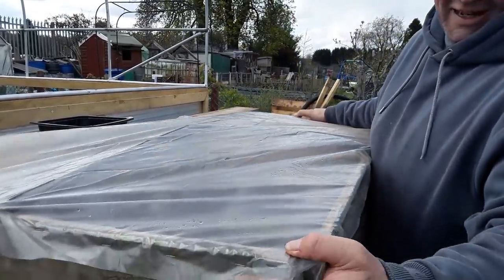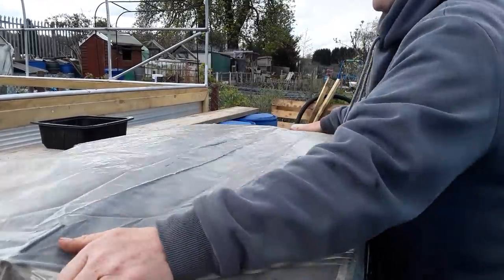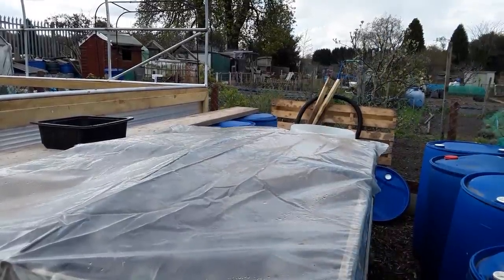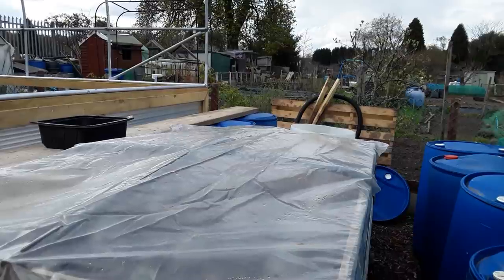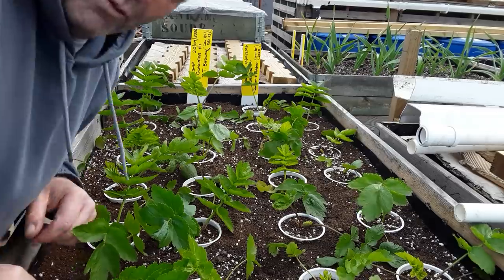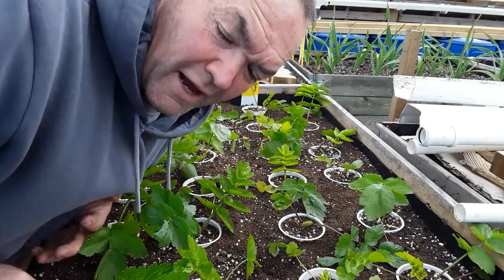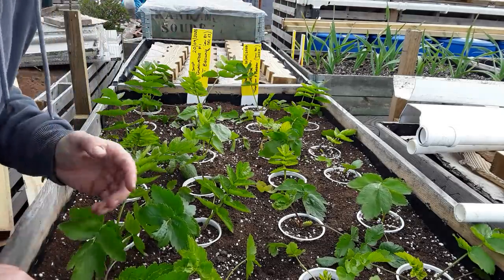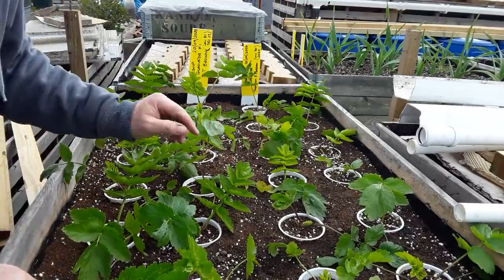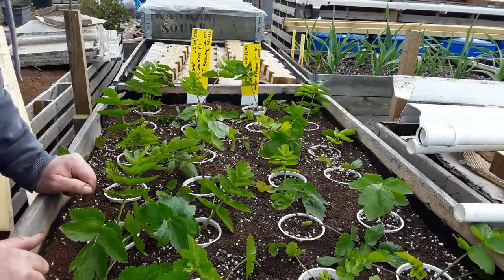I'll just put the cover on — triple protection — it just helps keep the wind out and gets the soil up to temperature. It's the 11th of April today and we're still getting snow showers, so instead of April showers we're getting April hail and snow showers. But these September-sown parsnips are looking quite lush now — I removed all the old dead leaves that didn't survive the winter.